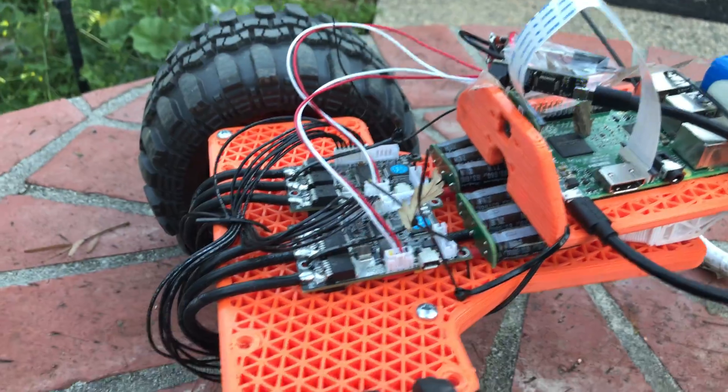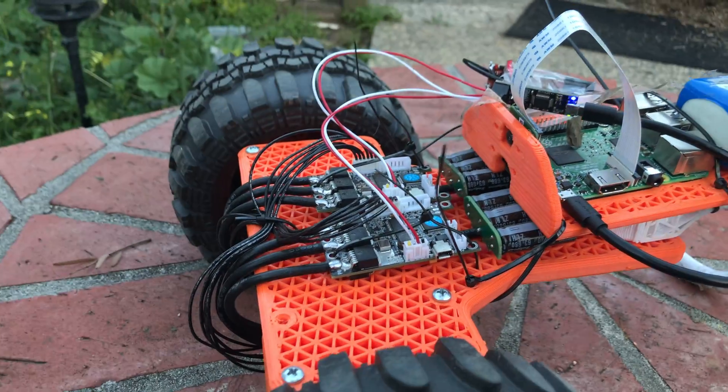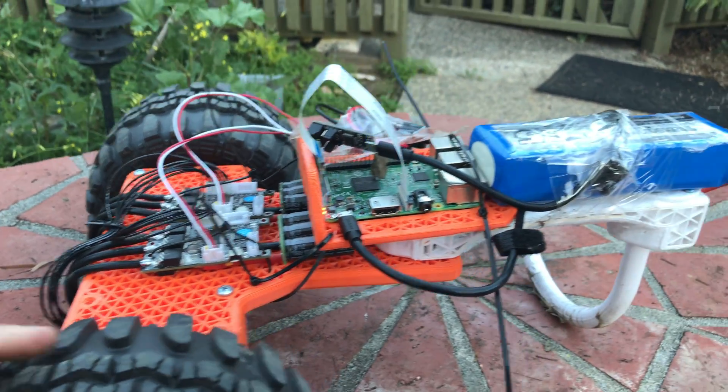I'll be trying to make these encoders available on Amazon, maybe in a few months. It's not a rush for me, but the files are on GitHub now in KiCad format if you want to go fab some.